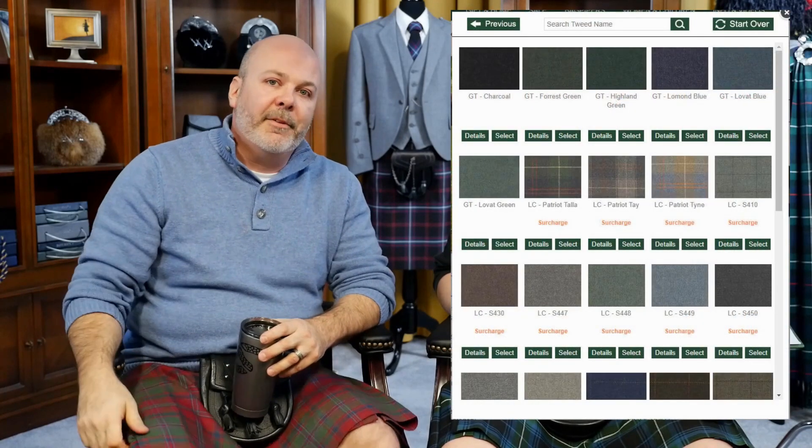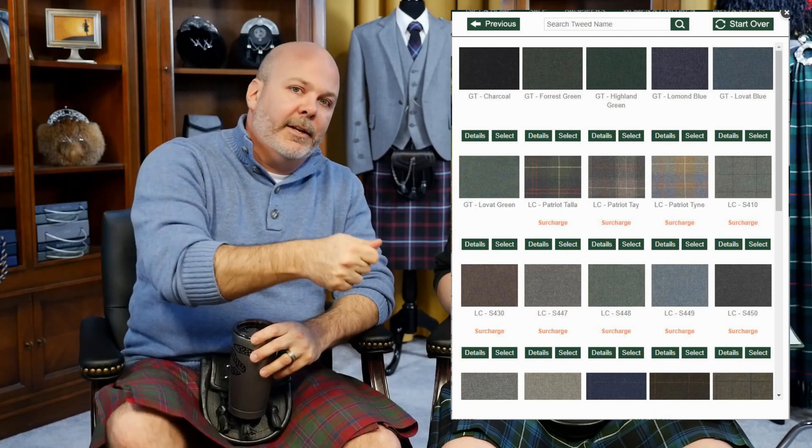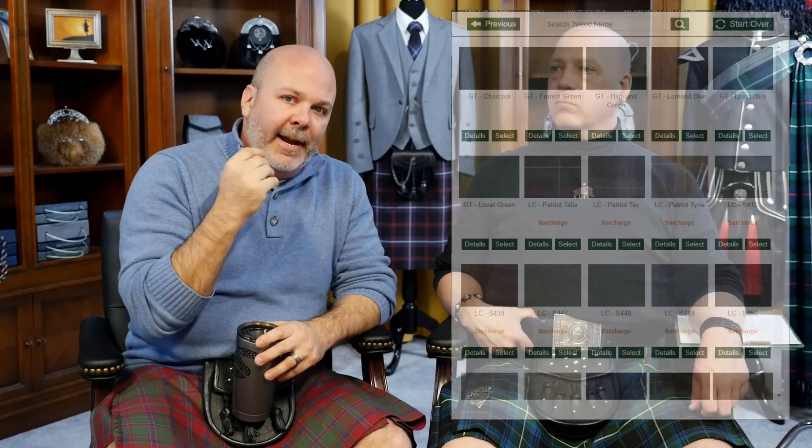When in doubt, swatches. We have swatches of tweeds for sale on the website. If you don't know, order a couple different swatches — you can physically lay it right on top of the fabric, take it out in sunlight, take it into a regular indoor room, and check what it looks like under different lights. Be your own best judge on that.